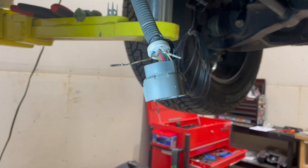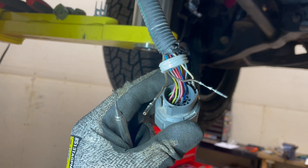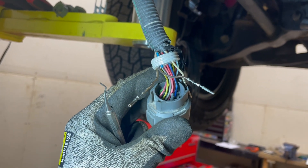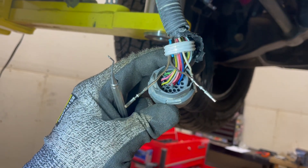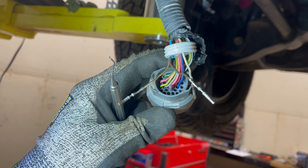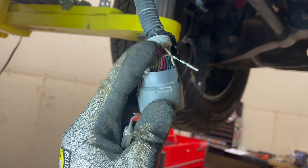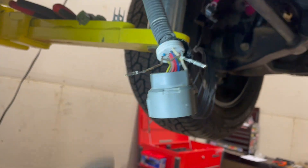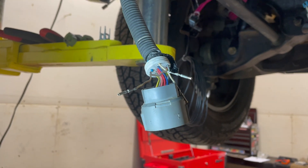Back at the connector. Got the white and the light brown with the black line wire out. We're going to land this dark brown into location S, which is right next to the blue wire — that is where the white wire was. Then we use the white wire and the light brown wire with the black line for the vehicle speed sensor and input speed sensor on the 4L80.